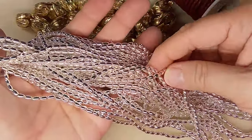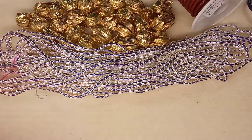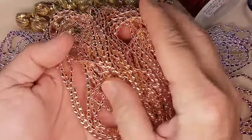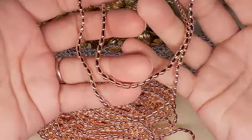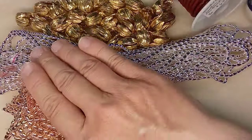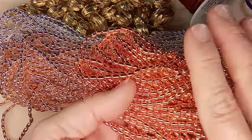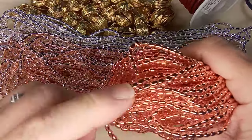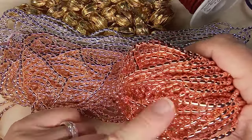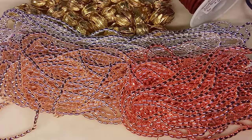So there's the silver, then we have a rose gold color — they're amazing. Here's one so you can see the size of the strand. And then this one they call copper — isn't that amazing? There are a couple of other colors too; I think there's a green and maybe black. But these are stunning.